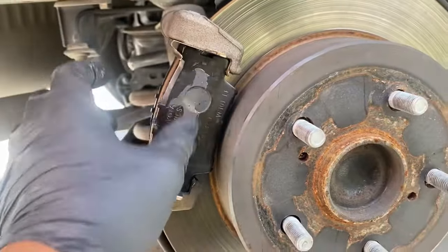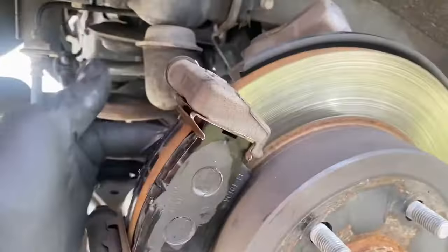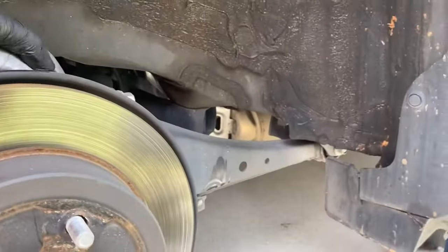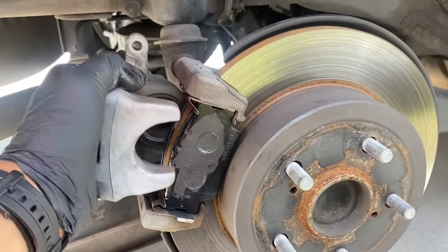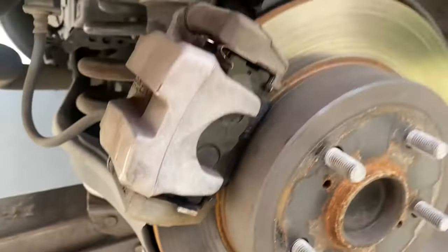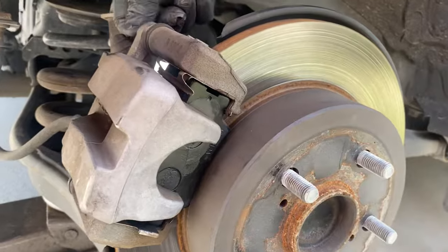I'm just gonna apply some grease here, and then same on the other side. Then we're gonna put our caliper back on.